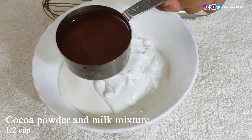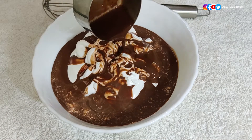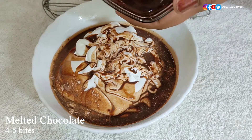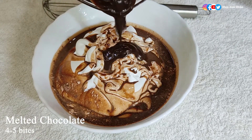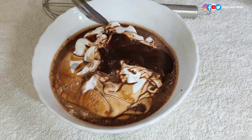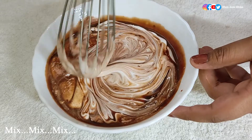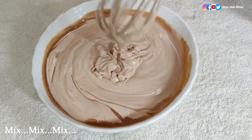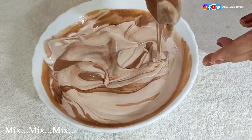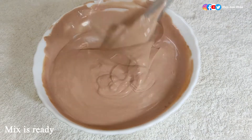In a mixing bowl take one and a half cups of the ice cream base prepared earlier. Add half a cup of the cocoa powder and milk mixture we made earlier, and the melted chocolate. Now first mix with a whisk or an electric hand mixer, and then mix evenly with a spatula. Now it is perfectly mixed — you can see the perfect consistency.